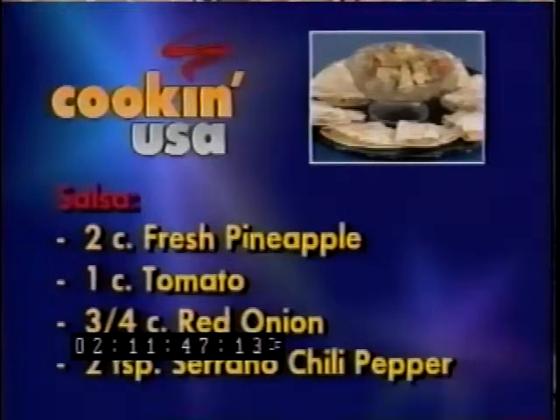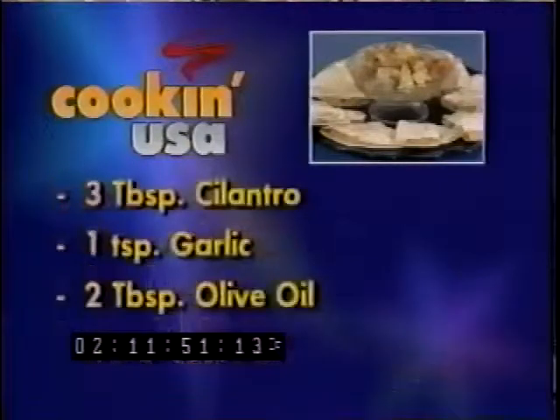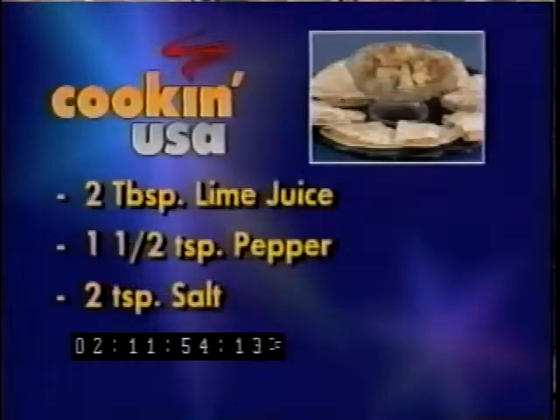And then for the salsa that goes with it: some fresh pineapple, tomato, red onions, serrano chili peppers, cilantro, garlic, and olive oil. And a little bit of lime juice, pepper, and a little touch of salt.